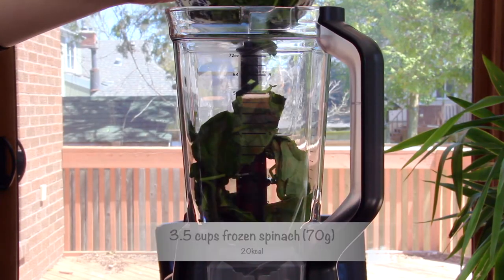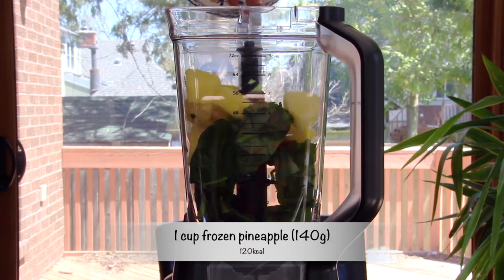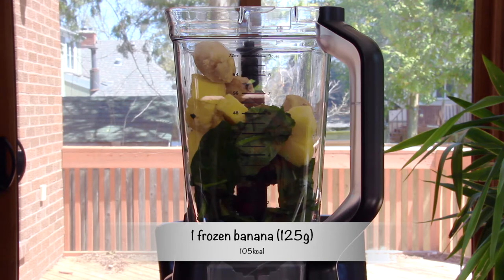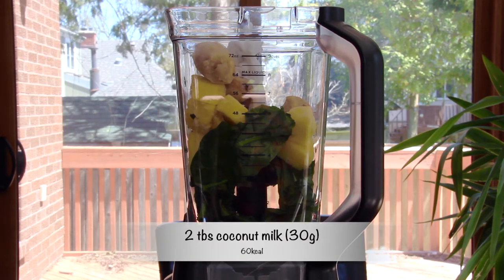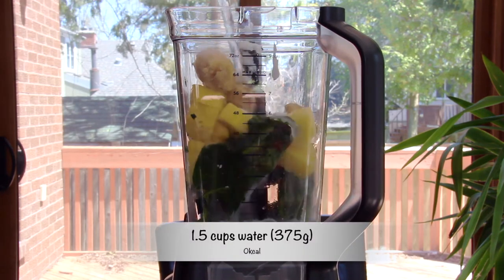For this last smoothie you will need three and a half cups of frozen spinach, one cup of frozen pineapple, one frozen banana, two tablespoons of coconut milk, and one and a half cups of water.